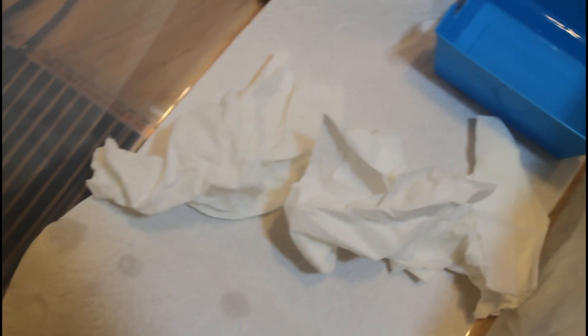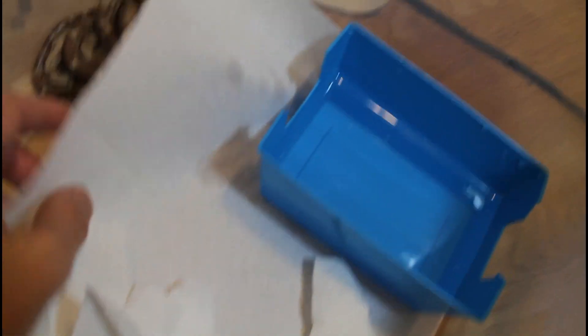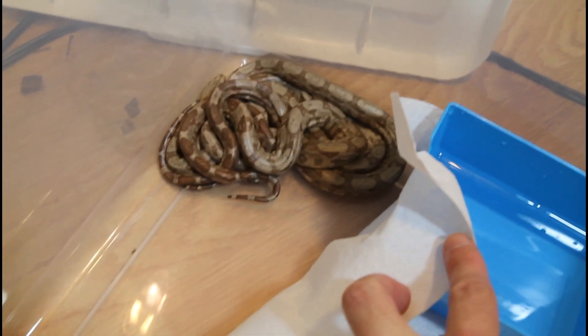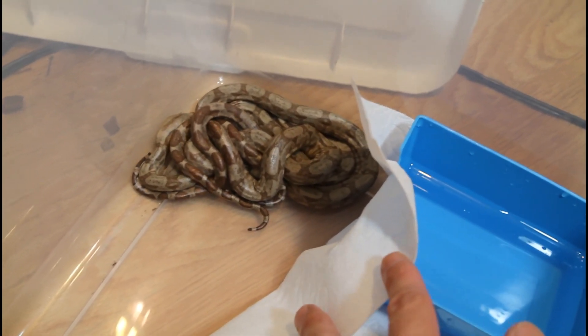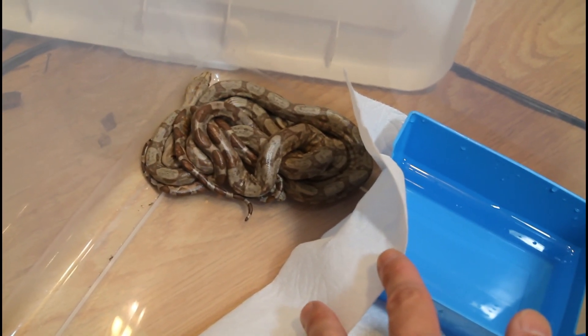Let's take a look at my baby hog island boas. They're now a little over a week old. As you can see, I'm still keeping them in a simple tub, just with some paper towels as substrate and some crumpled paper towels to hide under, and then a little dish of water here. You can see they're kind of piling up in the corner — that's what they usually do. I usually let them stay with each other for about a week to 10 days, just before they shed for the first time, and then I remove them to individual six-liter Sterilite tubs.